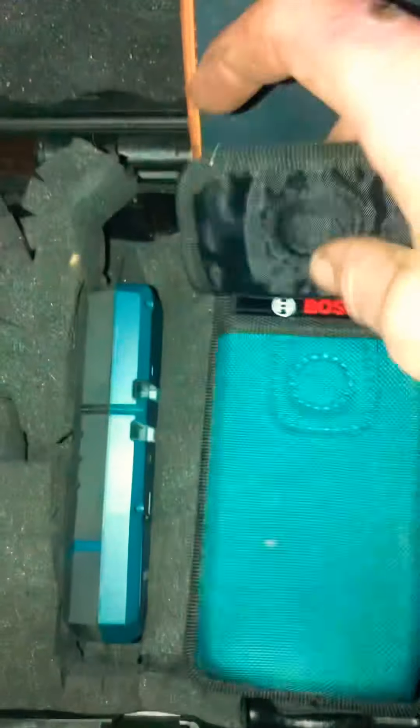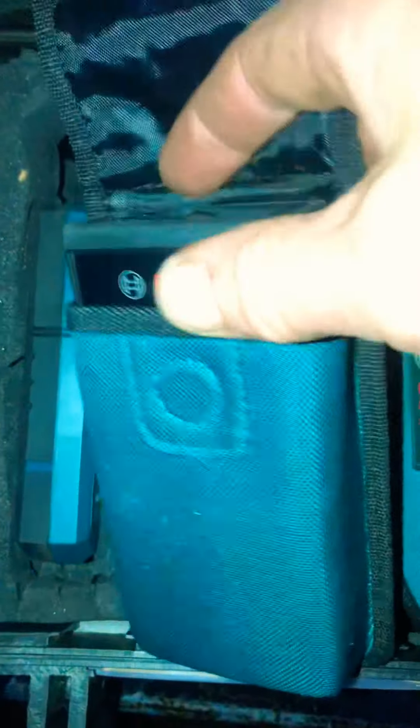This is absolutely awesome. Then this is my Bosch handheld — hold on, this is the Blaze, the Bosch Blaze. This thing is really cool guys, if I can get my camera in focus here.